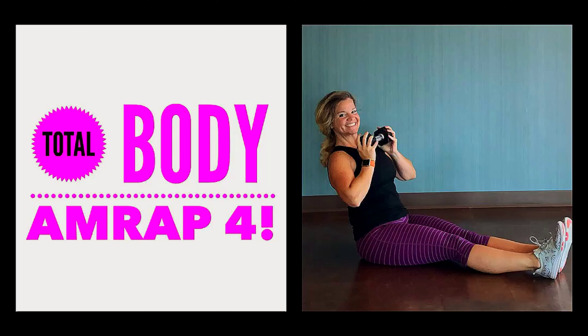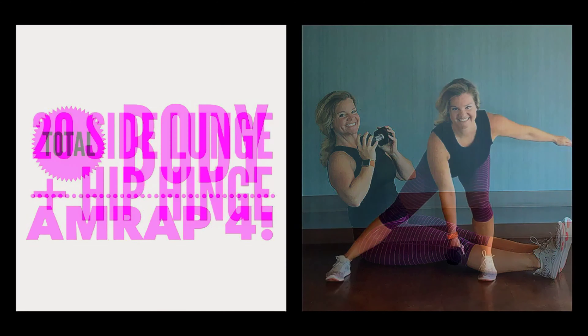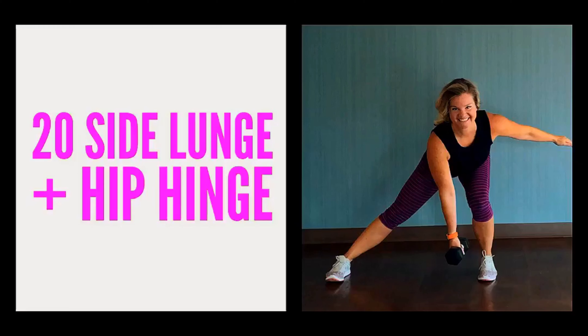Hello and welcome to Total Body AMRAP 4. I'm Katie Hunt, your ACSM personal trainer, and AMRAP stands for as many rounds or reps as possible. I'm going to provide a quick demo of each exercise and how many reps to do, then you're going to choose your time. I'd suggest starting with 10 minutes for a beginner, 15 minutes intermediate, and 20 minutes if you're advanced.